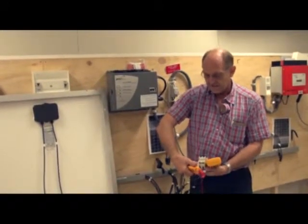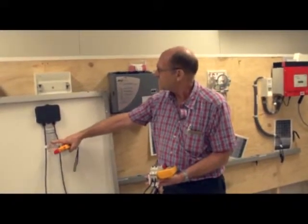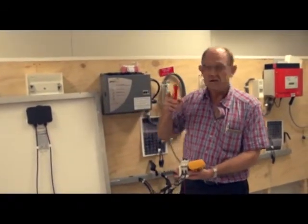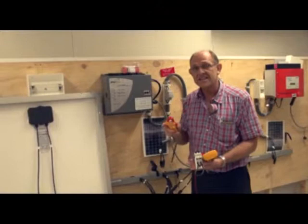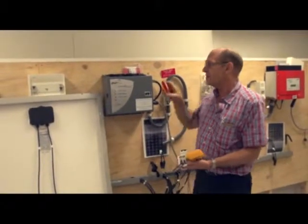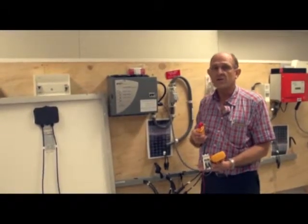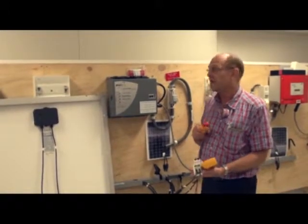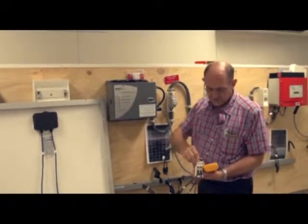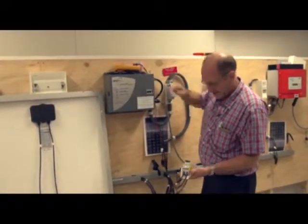Yes, that is a little bit more than my short circuit current spec here, which is telling me it should only be 5.5 amps. That immediately tells me that, because of the cloudy day we are working on, I have an over-irradiance of nearly 20%. That is telling me that my irradiance value is 1,200 watts per square meter instead of the standard 1,000 watts per square meter. So I switch it off.